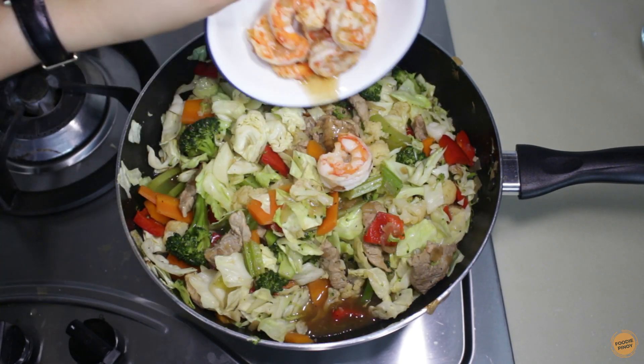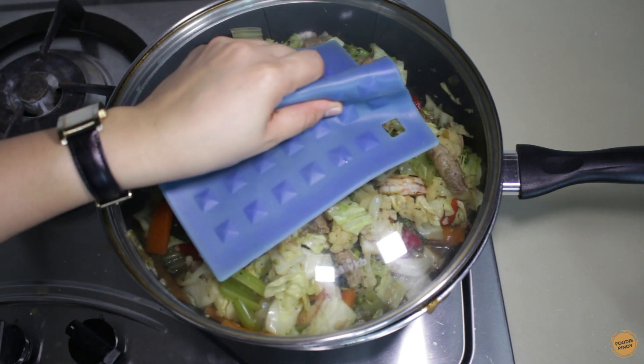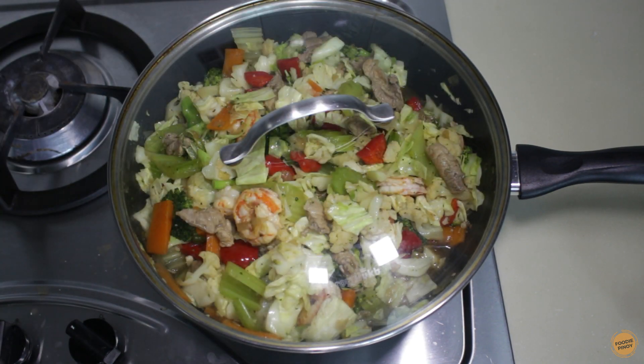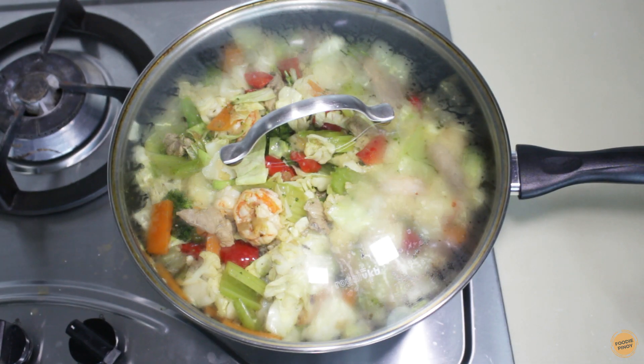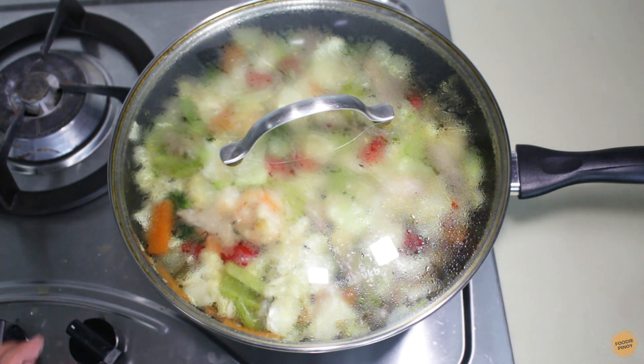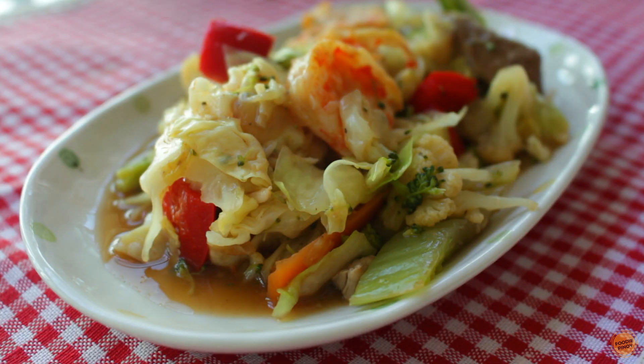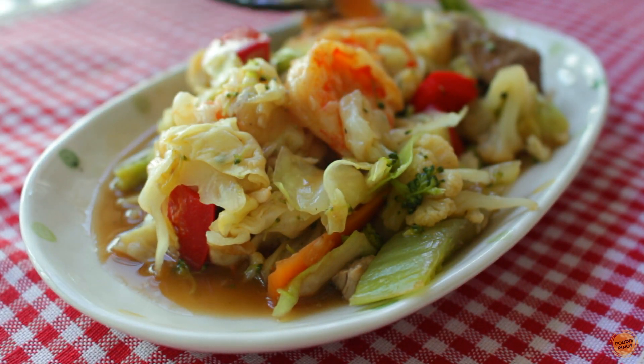We're almost done. Add the shrimp and season with some salt to enhance the taste, then cover and continue to cook for another three minutes. Okay, we're done! Here's our chopsui recipe. This vegetable dish is commonly served during lunch or dinner, and also as a vegetable option during celebrations.